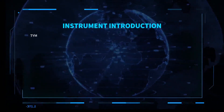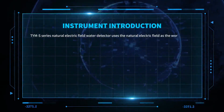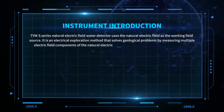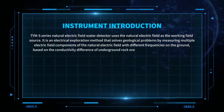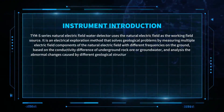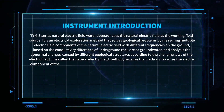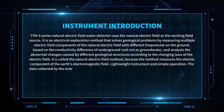The TYMS series natural electric field water detector uses the natural electric field as the working field source. It is an electrical exploration method that solves geological problems by measuring multiple electric field components of the natural electric field with different frequencies on the ground, based on the conductivity difference of underground rock or groundwater, and analyzes the abnormal changes caused by different geological structures. According to the changing laws of the electric field, it is called the natural electric field method.